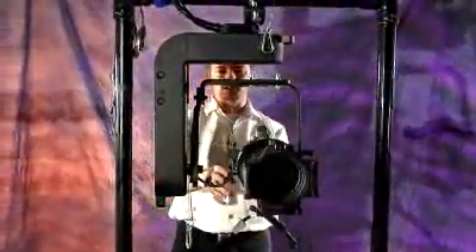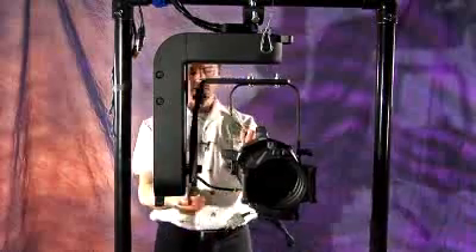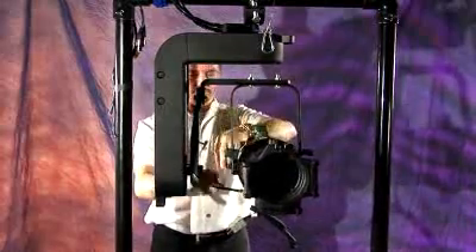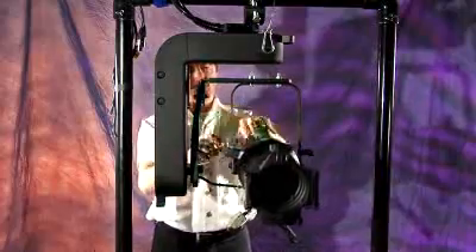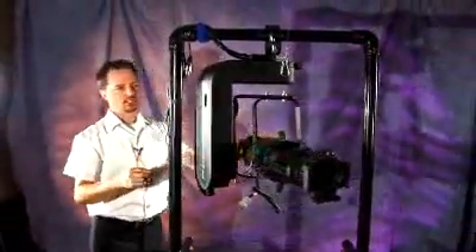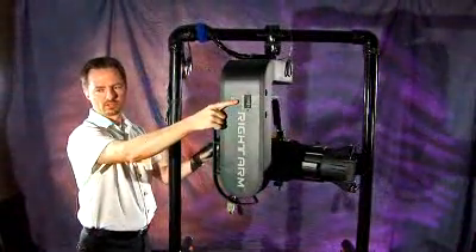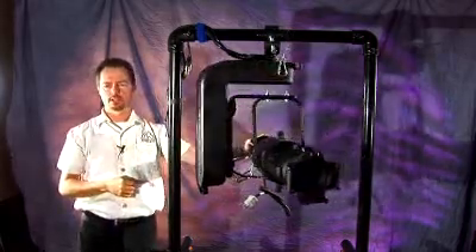Once you've got the fixture mounted, you're now ready to mount the connector. Take the safety cable and mount it to your light. Connect your cables on top. Connect your DMX. We'll address the right arm right here for its start address, as previously pointed out. And now you'll be ready for operation of your lighting fixture on your Apollo right arm.